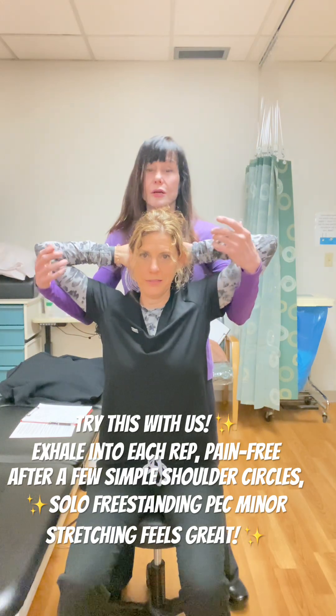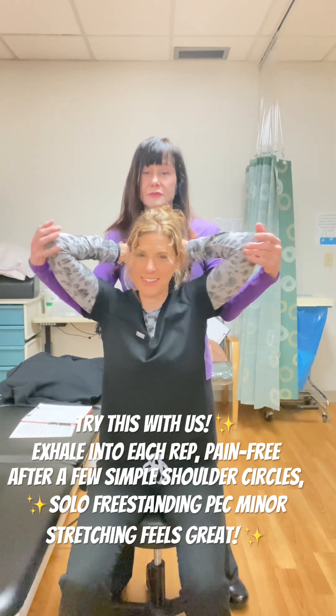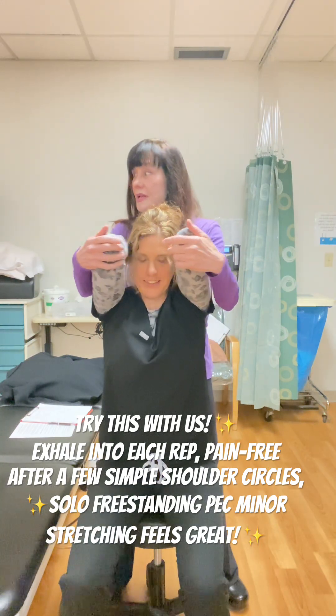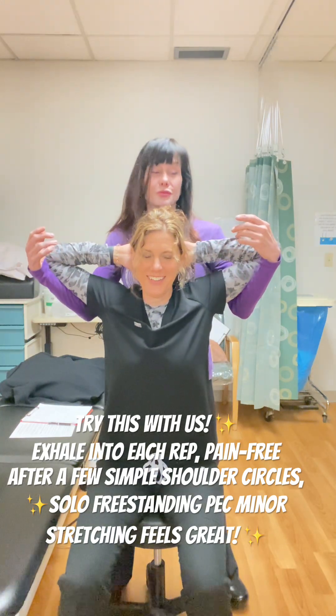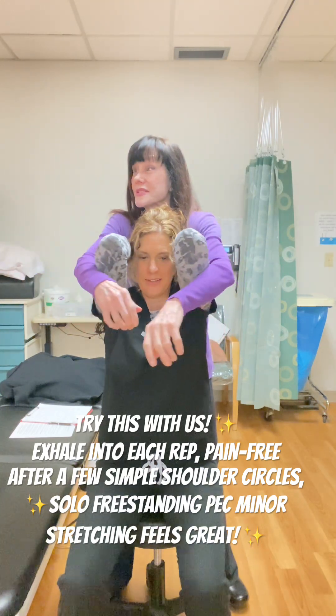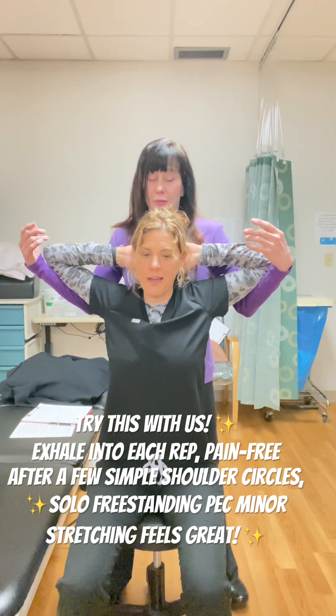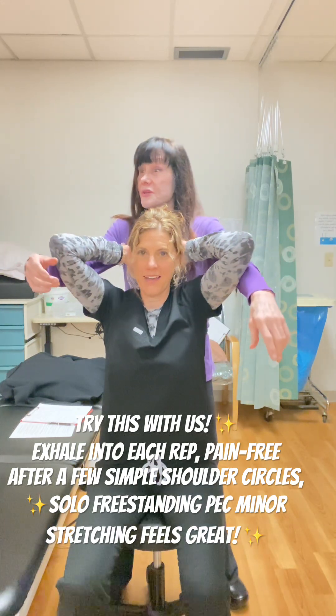Reach your elbows back. The idea is to reach your elbows back. Now without my assistance you're probably not going to get as much, but you can do this solo — you can do it in a doorway.